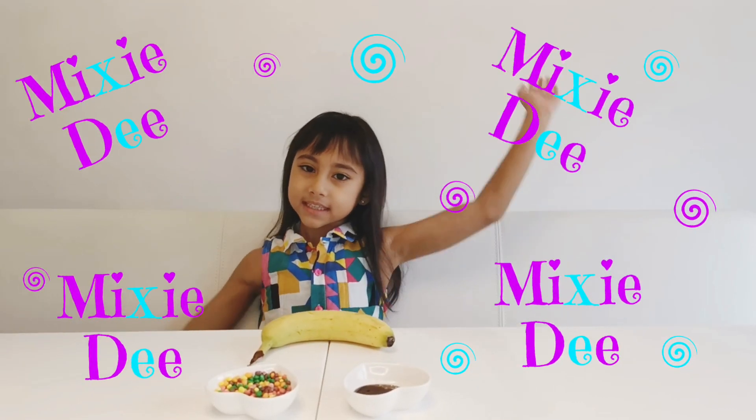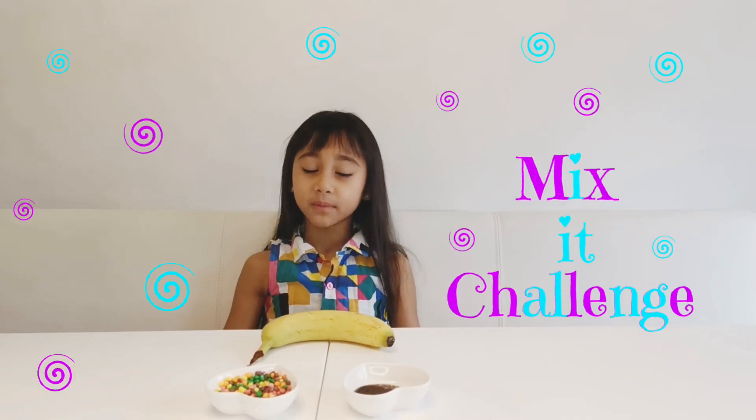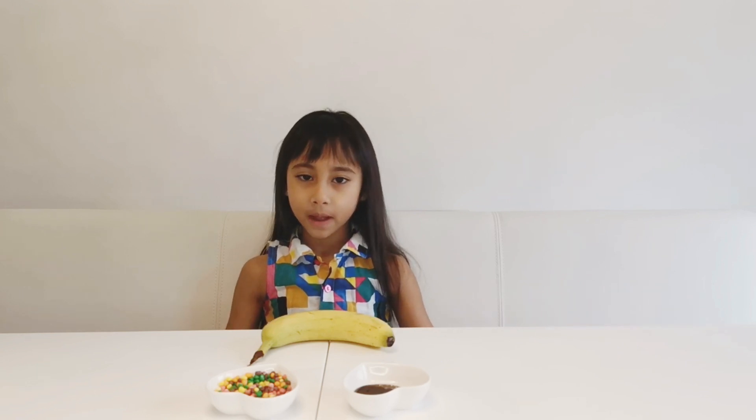Hey guys, it's me! Welcome to another episode of Mix Up Challenge. If you don't know what my channel is all about, basically...